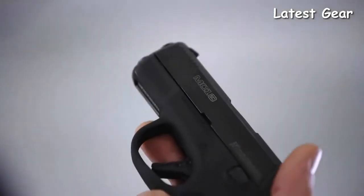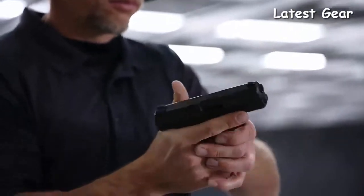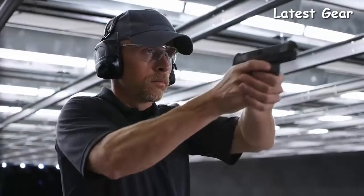The MC1 SC will feel natural in your hand and delivers a positive, comfortable grip thanks to the palm swell. Grip panels are integrated with aggressive texturing for added control. The MC1 SC is ideal for concealment, and its slim, dehorn profile allows for a snag-free draw.